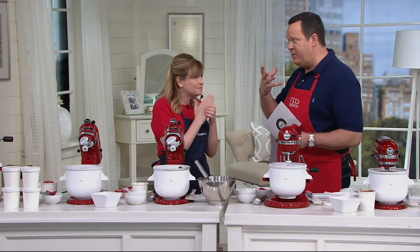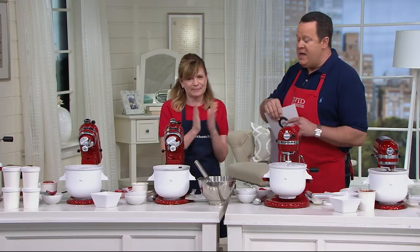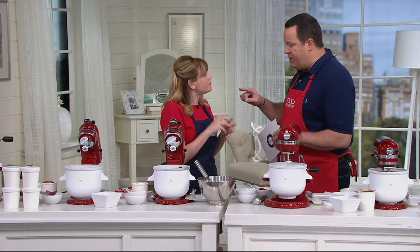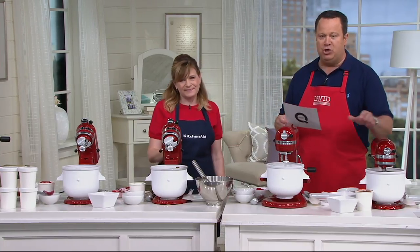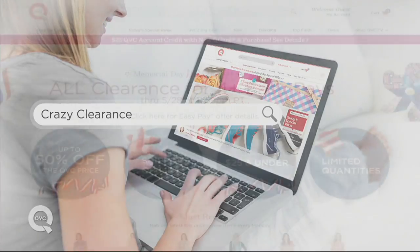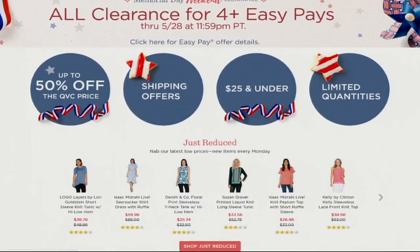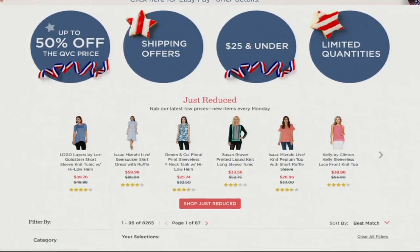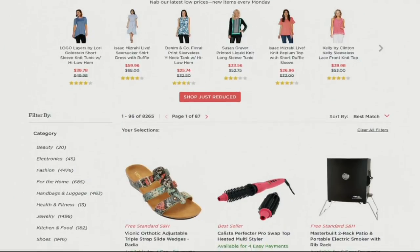We're going to see you back with our countertop oven. You've got a lot of ice cream in there — you'll want to get a brain freeze! And then you're also coming back with the hand mixer. In the meantime, we want you to search Crazy Clearance on QVC.com to see thousands of clearance items. All of our clearance items are on four easy pays now through end of day Monday. We've got everything happening for you on QVC.com.